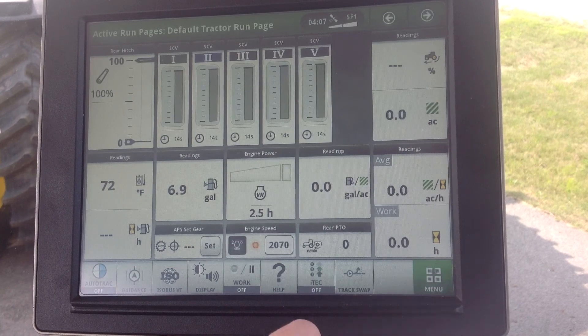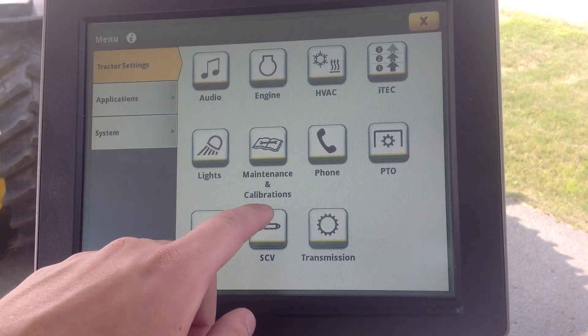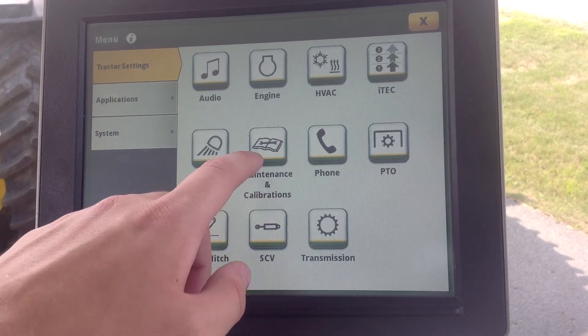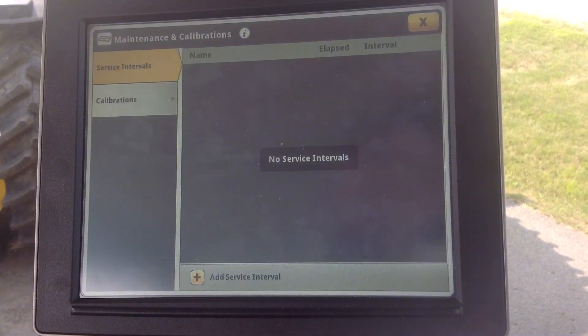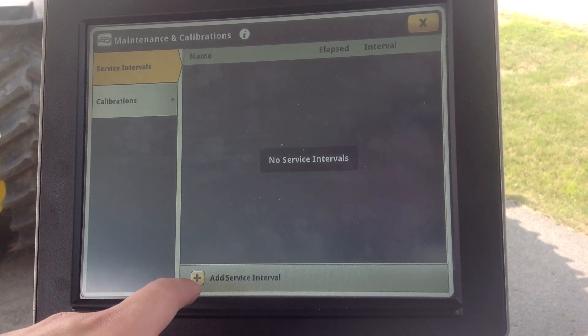If we go under Menu, under Tractor Settings, there's an app here called Maintenance and Calibrations. We can simply touch Maintenance and Calibrations, and right now it says we have no service intervals.